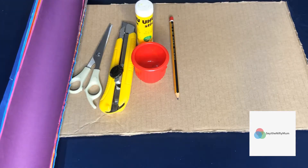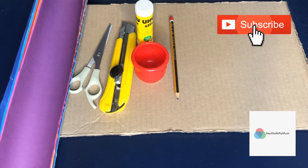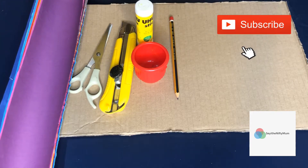Hello and welcome back to my channel. I'm Shia Yi, the nifty mom. If this is your first time here, please don't forget to subscribe, and even if you're not a new subscriber, thank you so much for sticking by. Can you guess what I want to use this to create? No? Keep on watching.